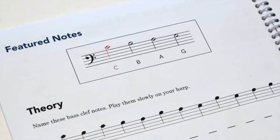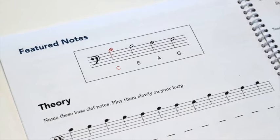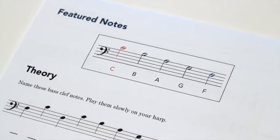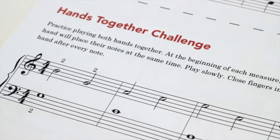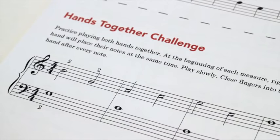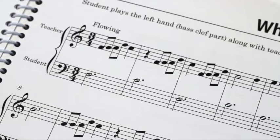After the treble clef has been thoroughly presented, we start working on the bass clef. We focus on middle C down to bass C for students who may be playing on a 26-string harp. Again, we present a set of featured notes along with theory reinforcement. At this point, simple hands-together reading challenges are introduced, still using basic finger two technique, but now encouraging the student to place both hands at the same time.